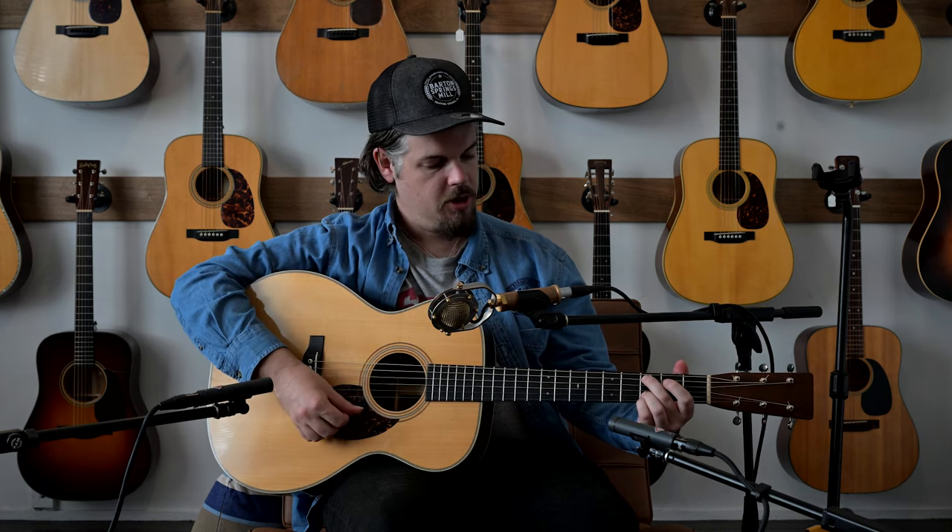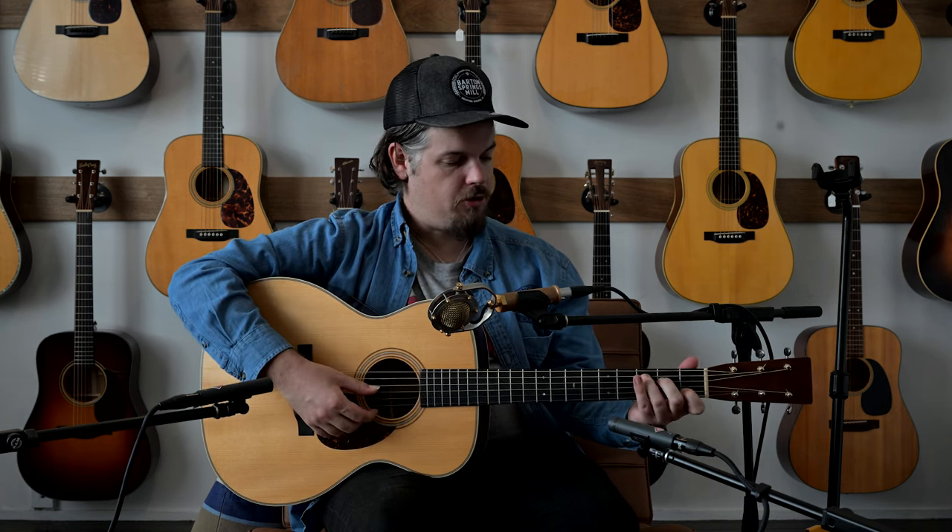VTS is the Vintage Tone System that Martin has been using on their newer guitars. Essentially what they do is dry out the top wood to match the same moisture content that a guitar from 1931 would have, effectively aging the guitar. It ages the top, allowing it to sound more open straight out of the box — they say it takes four to eight years for a Martin to really open up, and this is already on its way.